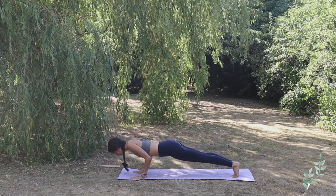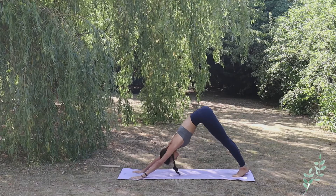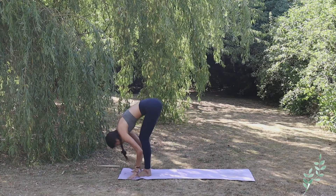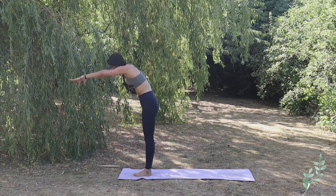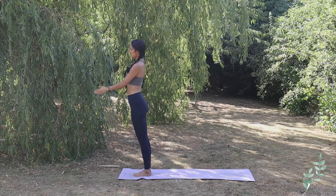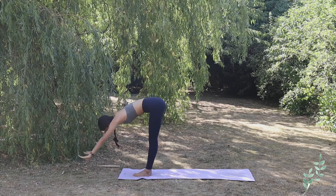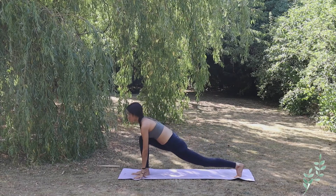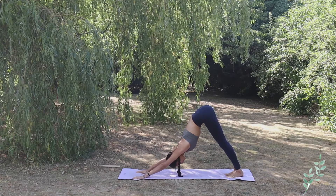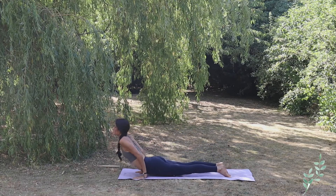Inhale high plank, exhale Chaturanga Dandasana, inhale Urdhva Mukha Svanasana, exhale Adho Mukha Svanasana. Inhale right foot front, and exhale Hastapadasana. Inhale slowly come up Hastautanasana, exhale hands to heart center. Let's go on the other side — inhale bring both arms up toward the sky, exhale complete forward bend.